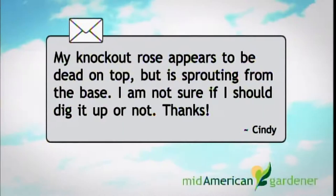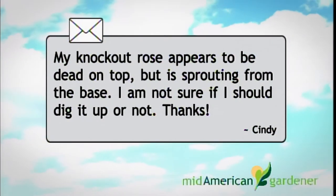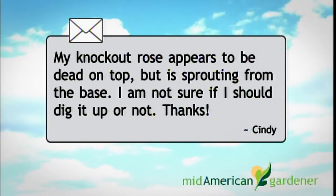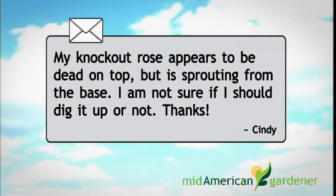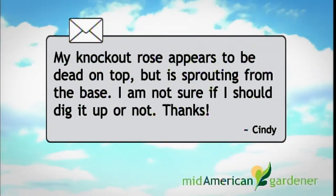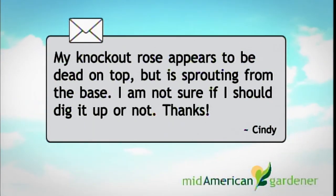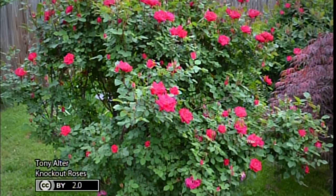We received an email from Cindy with regards to knockout roses. Her question is: my knockout roses appear to be completely dead on top, but sprouting from the bottom at the base. Are these roses grown on their own roots? I am not sure if I should dig it up or not. Will the new growth be true to the original color of the blossoms?